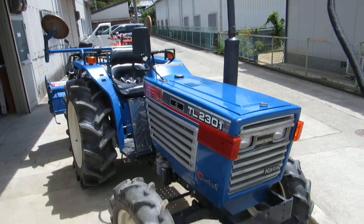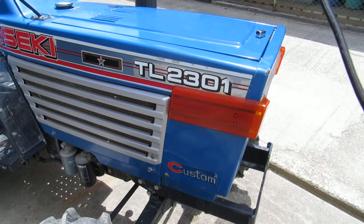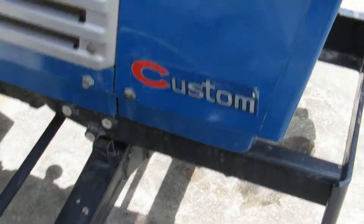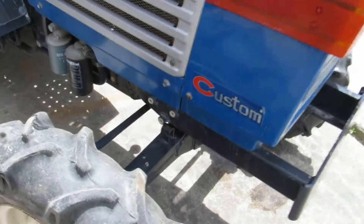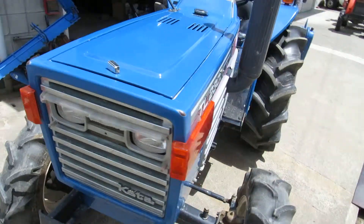Hello, it's Tiho. This is Isseki TL 23hp. It says here Custom. The body is pretty good, no need to paint.